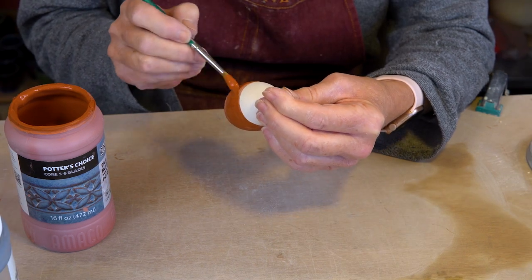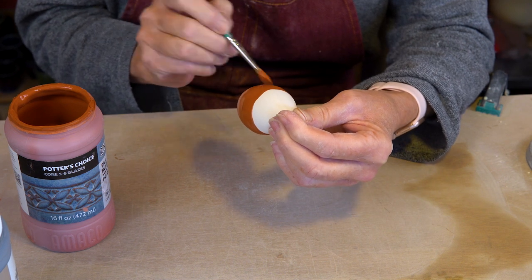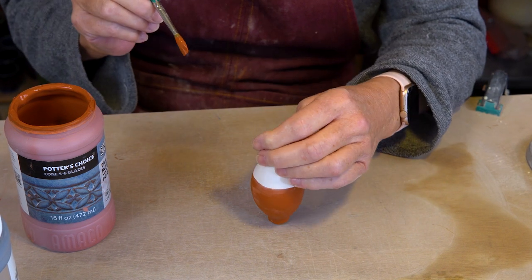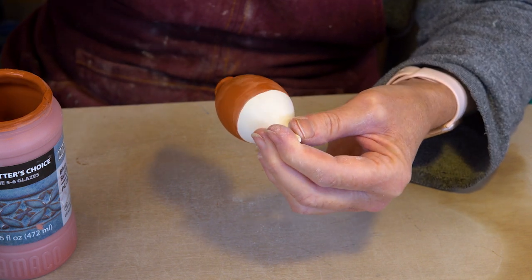The one thing you do have to be careful about is that some of the glazes really run, so you don't want a situation where they're going to get stuck to your kiln shelf. It's all a learning curve — how low you can go and how thick you can go.